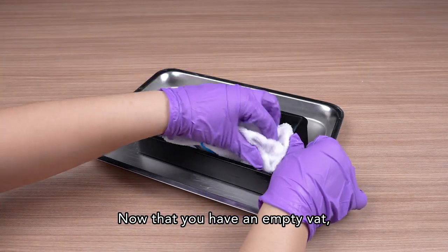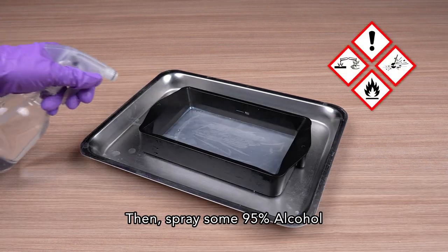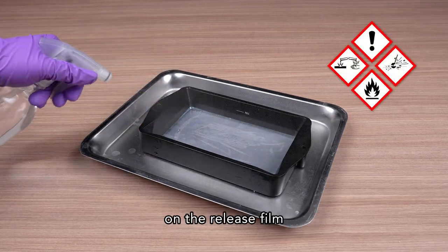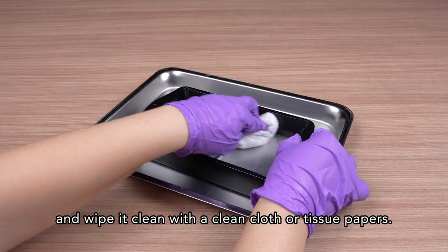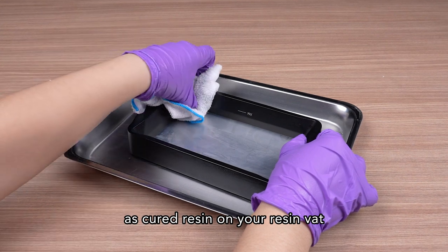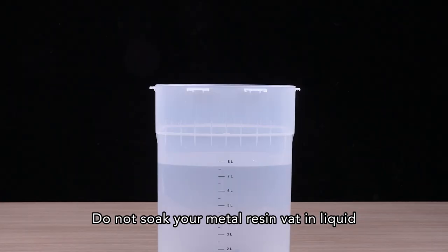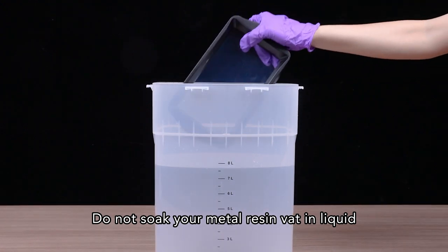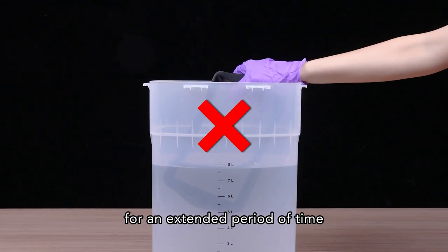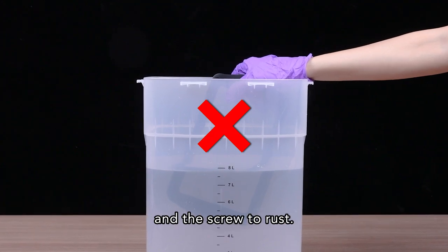Now that you have an empty vat, use a clean cloth to wipe it clean. Then, spray some 95% alcohol on the release film and wipe it clean with a clean cloth or tissue papers. Remember to clean it thoroughly as cured resin on your resin vat may cause printing failure and damage to the LCD. Do not soak your metal resin vat in liquid for an extended period of time since it can cause the paint on the resin vat to peel and the screws to rust.